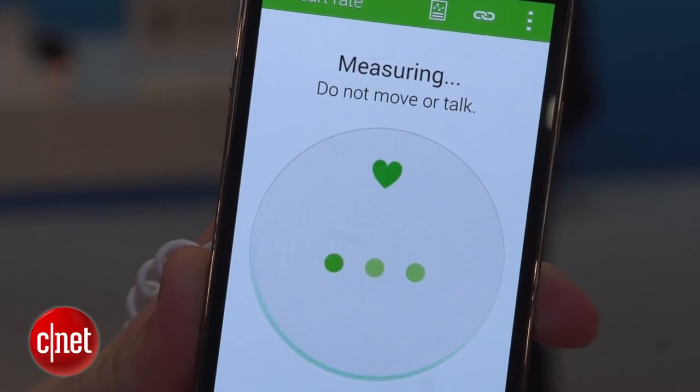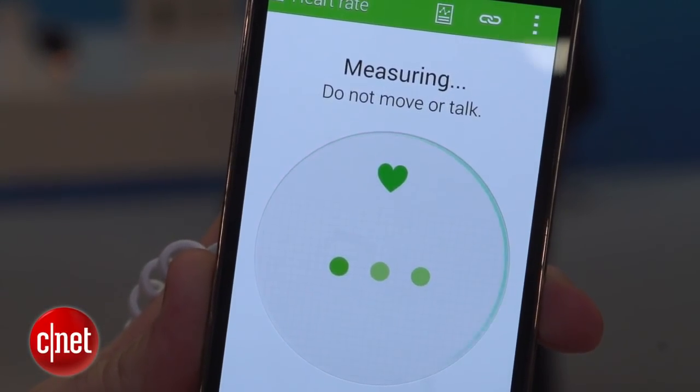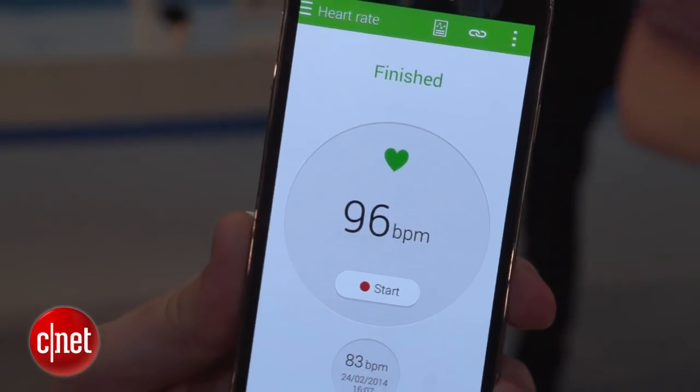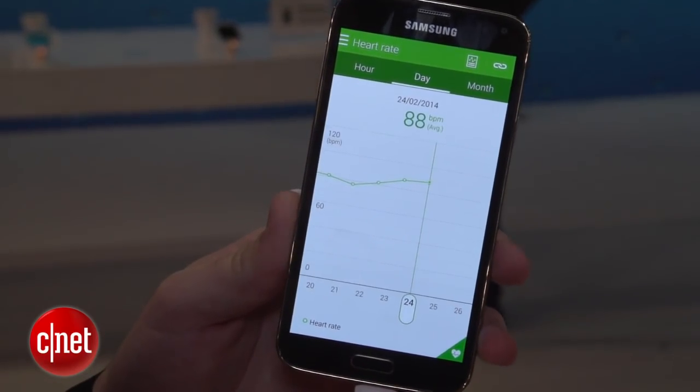If I fire this up, you can see it's telling me to place my finger on the sensor, and it gives me my heart rate in BPM. If you want, you can see your progress on a graph like this.